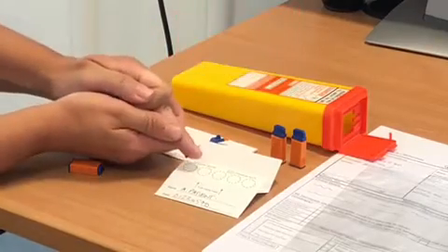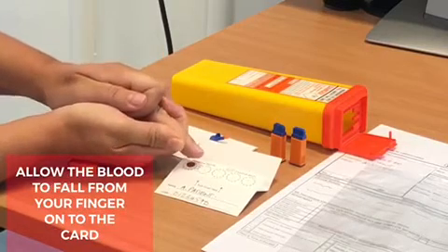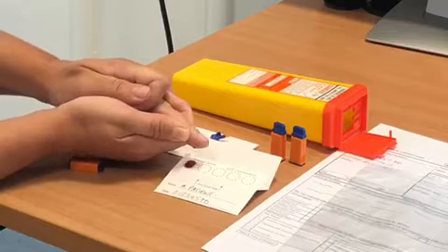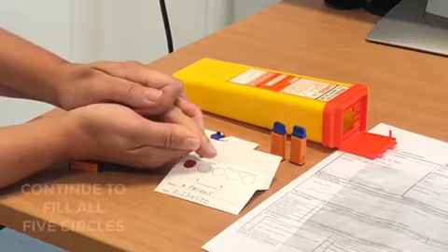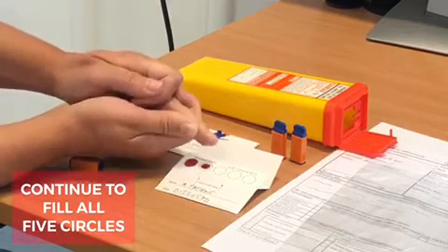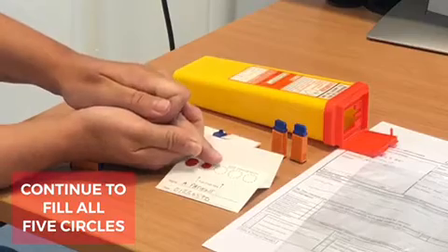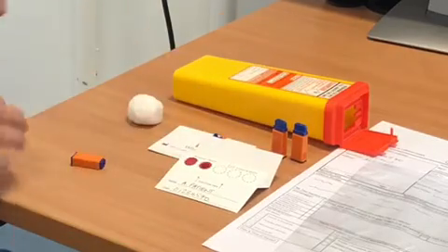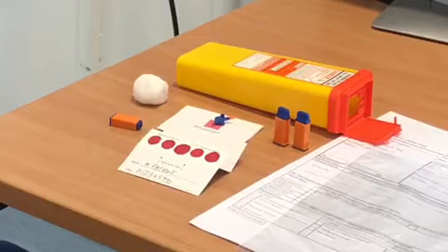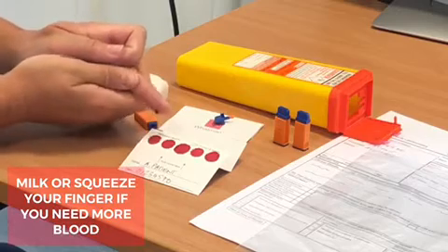Gently massage your finger until you have a large drop of blood hanging. Let the drop of blood fall into the first circle on the card. You can touch the paper gently with the drop of blood — don't press too hard. Let another drop form and drop into the next circle until all five circles are filled. Ensure that all five dots are filled sufficiently, but if one requires more blood you can squeeze your finger for more blood to come to the end.